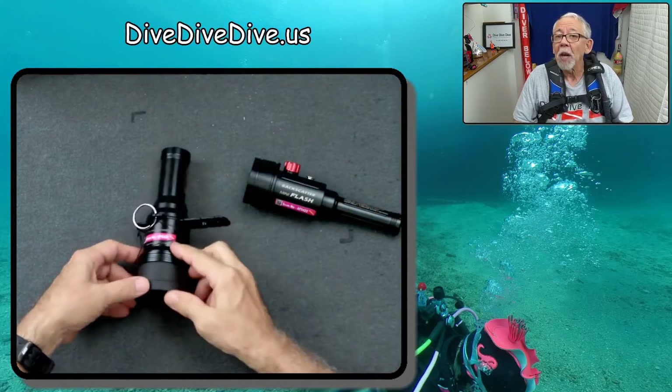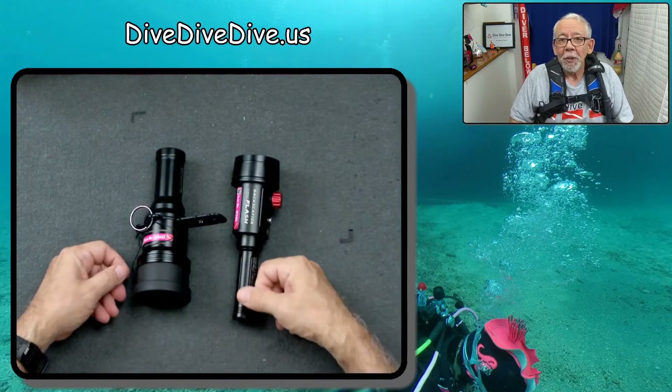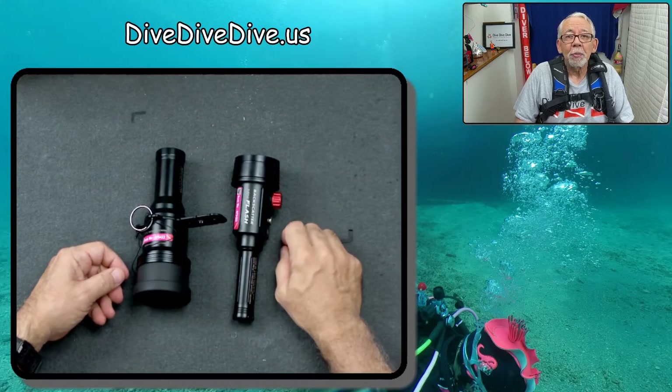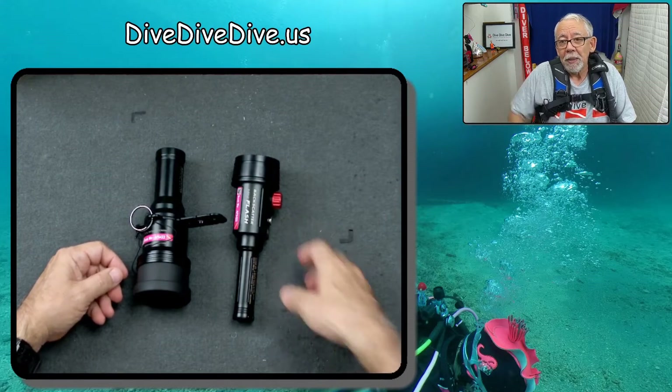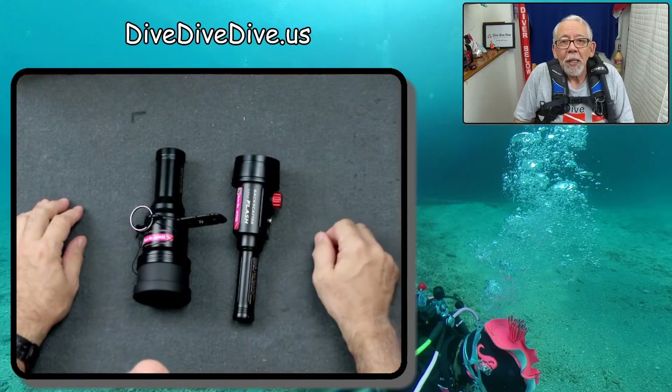Now, there will be other solutions, I'm sure, coming down the road. But I thought I'd throw this one out along with Carrie's mention of putting it in your pocket — well, it depends on which pockets you got and where there's room and things like that.